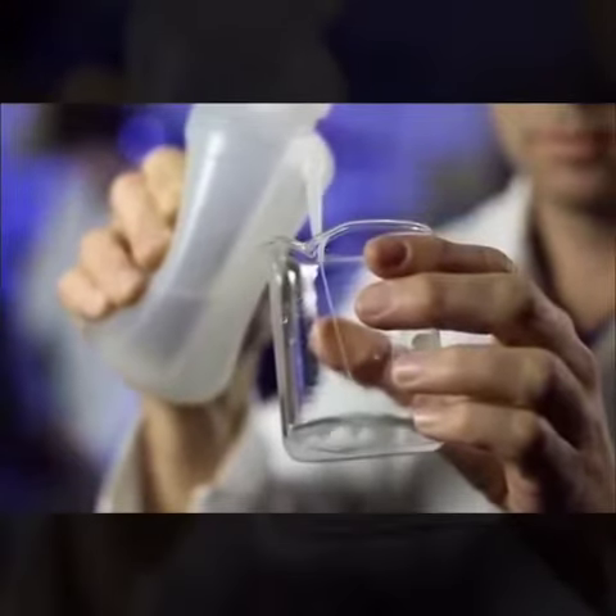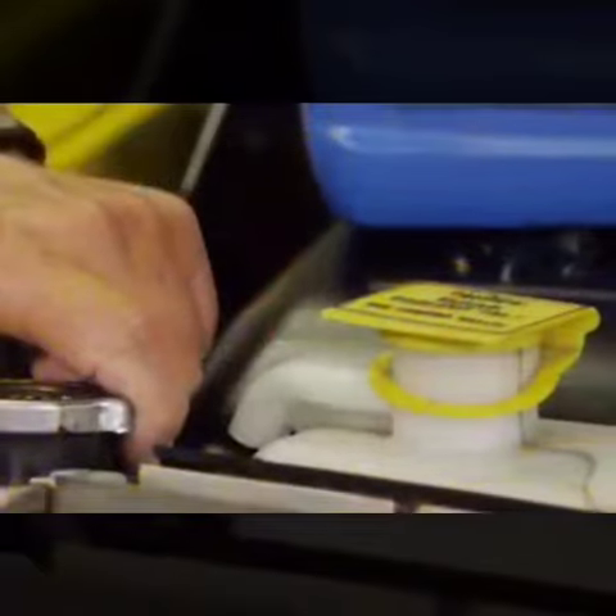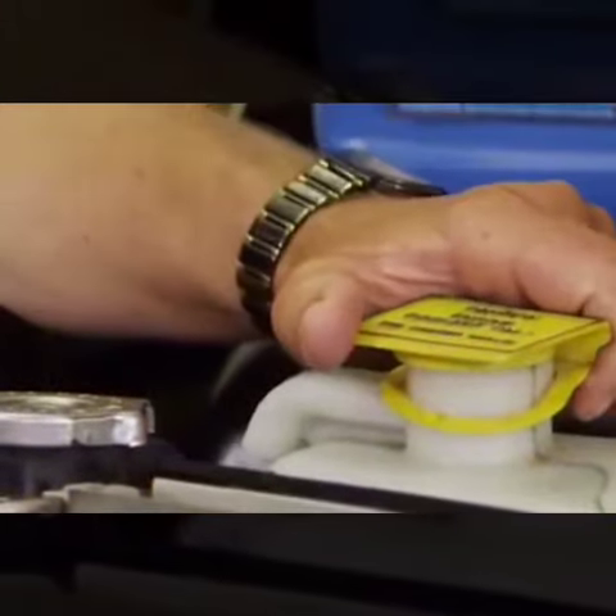Long Life antifreeze is formulated for all cars worldwide. Now I'm going to check to make sure that my radiator is in good shape. Many vehicles have an antifreeze coolant reservoir like this one.